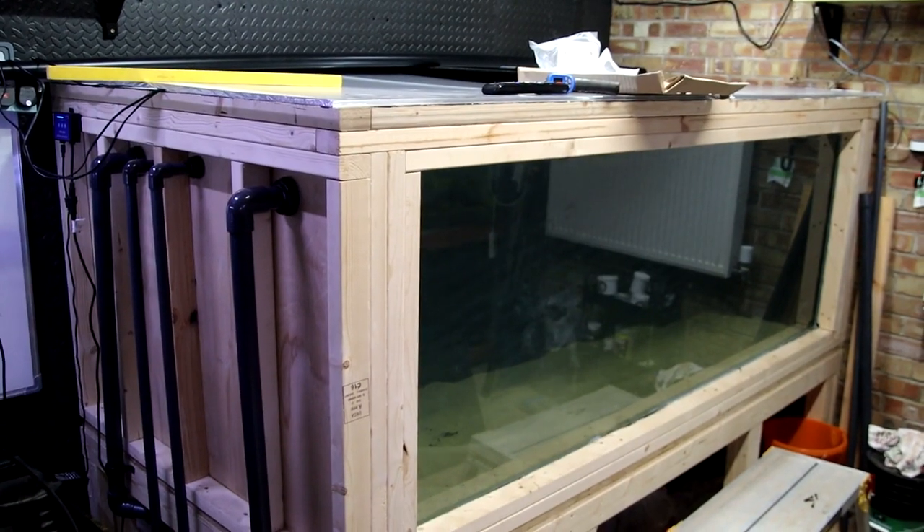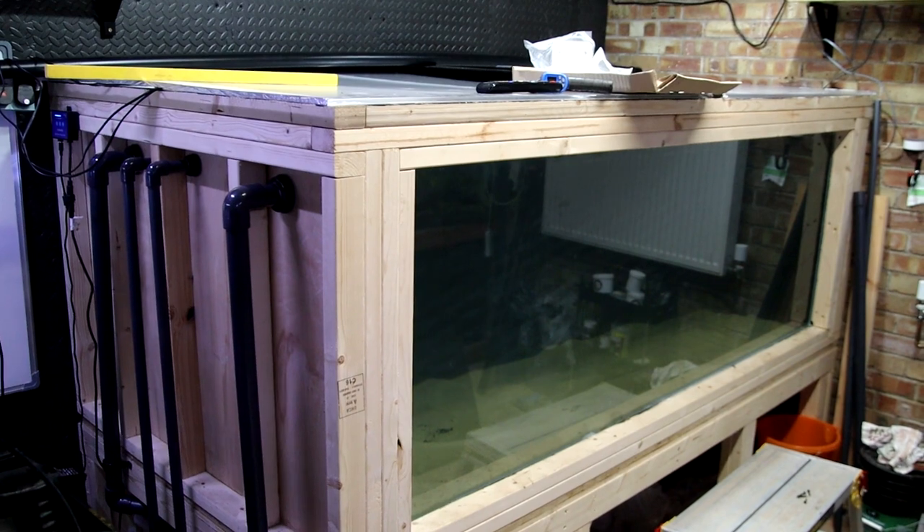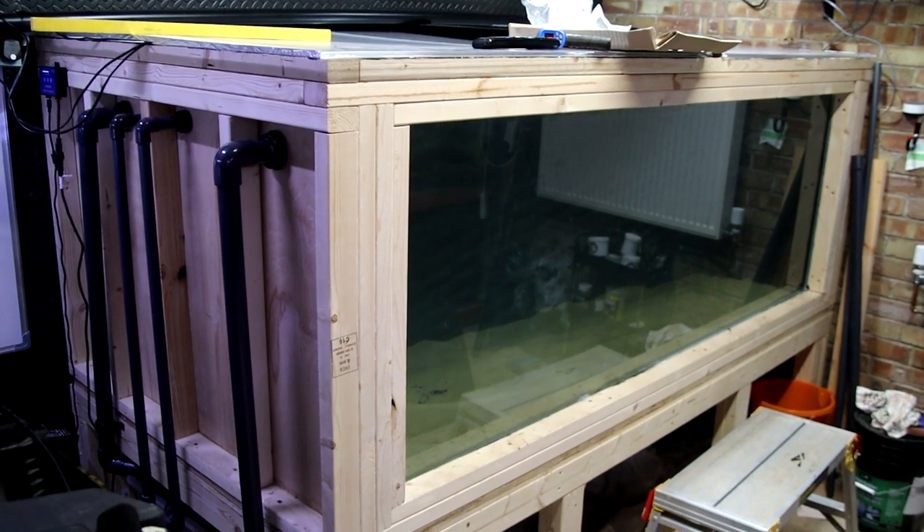Interesting side note about the light: when I first turned it on, it found the light straight away from the Fluval Smart app on the phone. Straight away found it — but the previous owner had named that tank 'mega tank.' So I was a bit like, what? How does this know what I've called my big tanks? I was thinking about mega tank down in the fish room, but it just goes to show that everything's in perspective. If you're used to little tanks, that is a big tank.